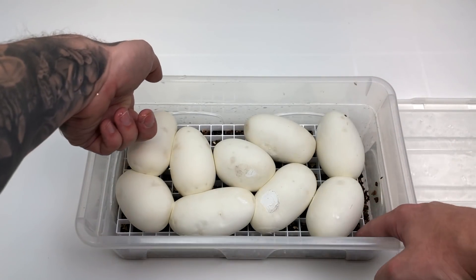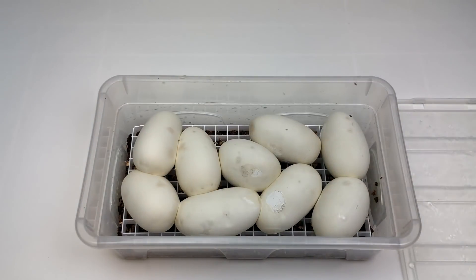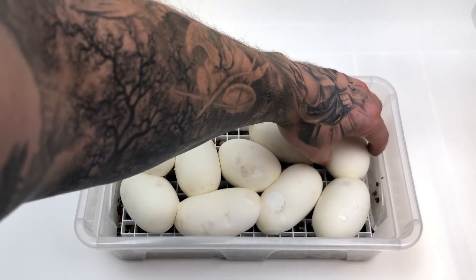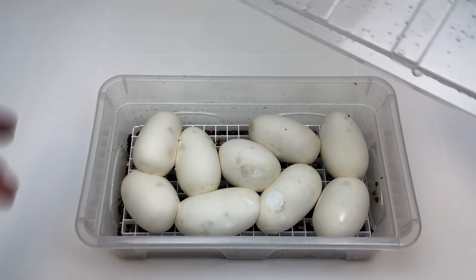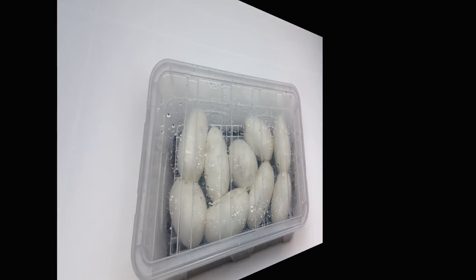I do apologize for the noise in the background — that is a monitor lizard that is currently housed here but will soon be moving to my shop, Ocean Cars and Reptiles. So that's a tub of eggs incubating approximately halfway through, and now we're going to take a look at a clutch that is very, very close to hatch.